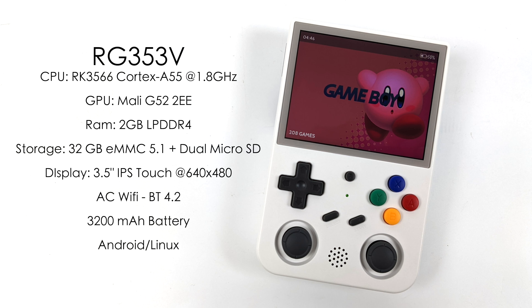In my testing with brightness at 100 and volume around 80, playing games in both Linux and Android, I'm getting about four hours and 40 minutes of gameplay — so really not that bad. For the V model, Android comes pre-installed and Linux can be run from a micro SD card.